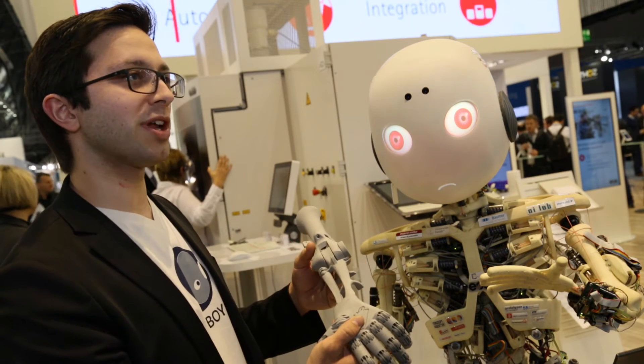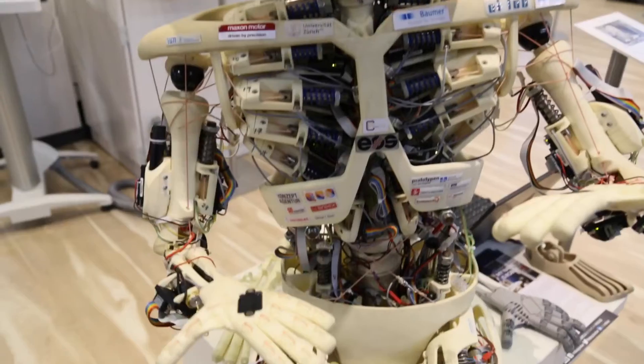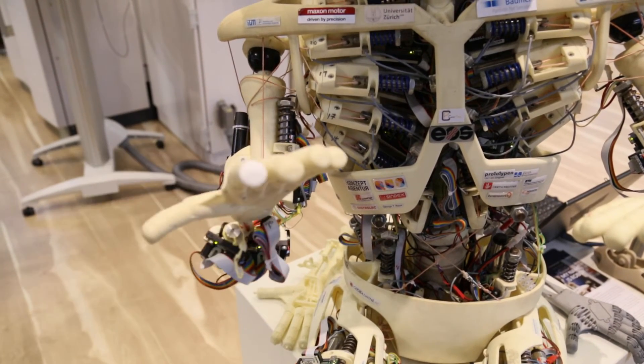The cable routing channels are inside, and that wouldn't have been possible with other manufacturing technologies. And it's very, very quick — we just design it and say go print it, and two hours later we have a hand like this.